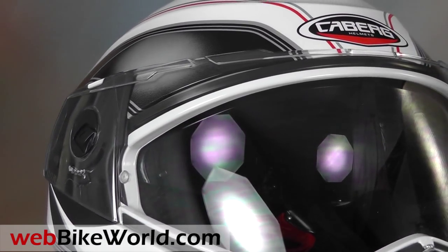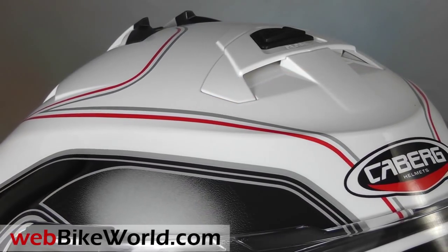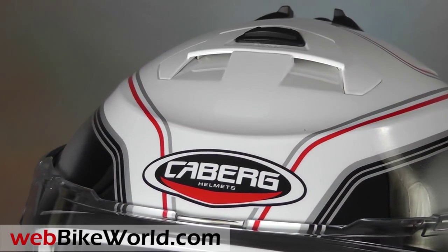The Duke is 100% made in Italy, and it comes with a large pinlock-ready face shield, an internal sun visor, and it's prepped for the Kberg JustSpeak Bluetooth intercom system.